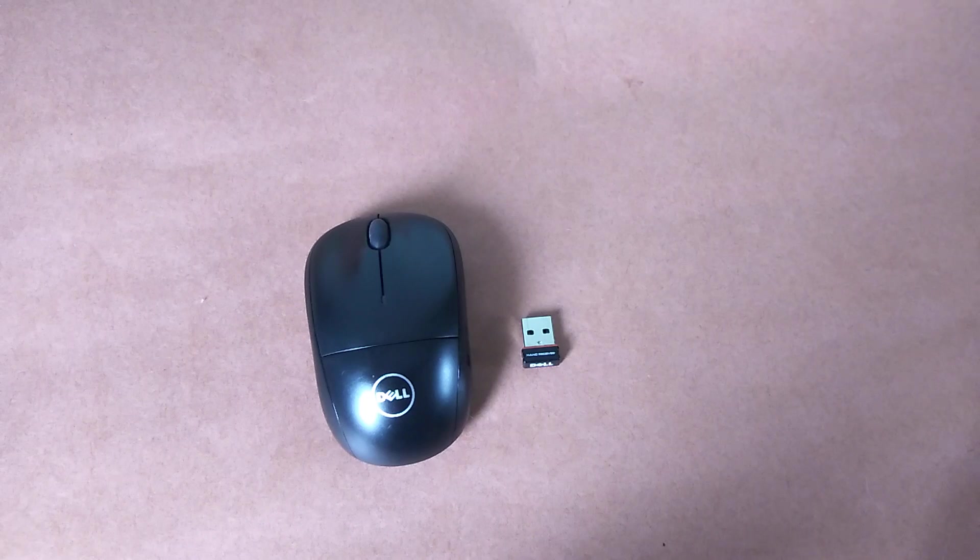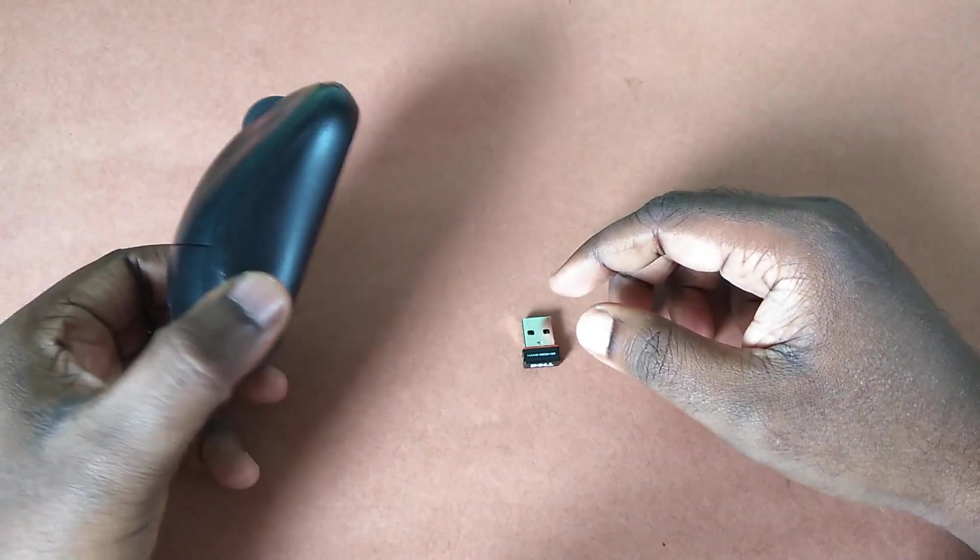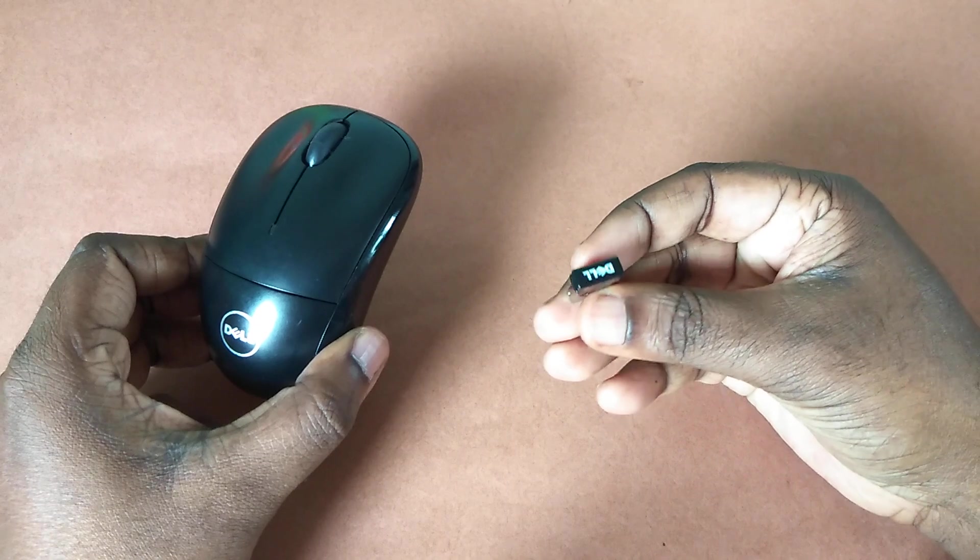Hi friends, this video shows how to connect a wireless mouse to a smart TV. Here you can see the wireless mouse and a nano receiver.